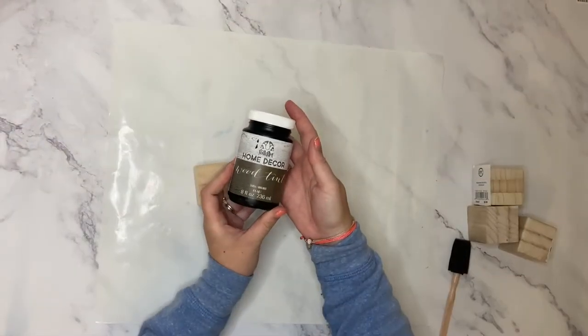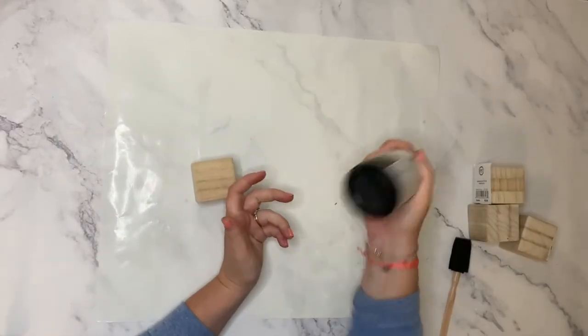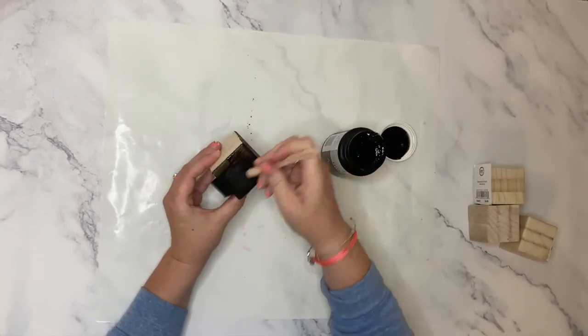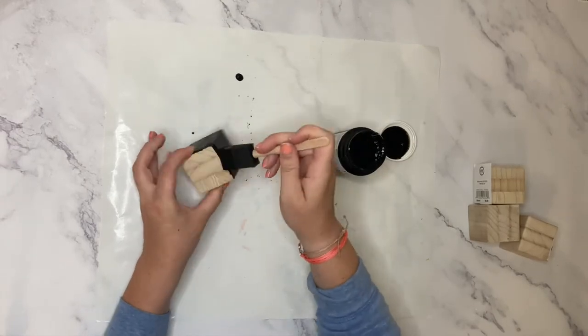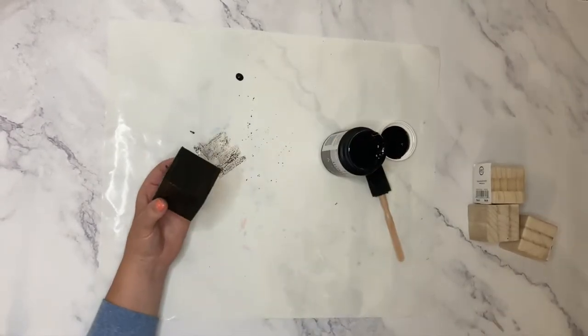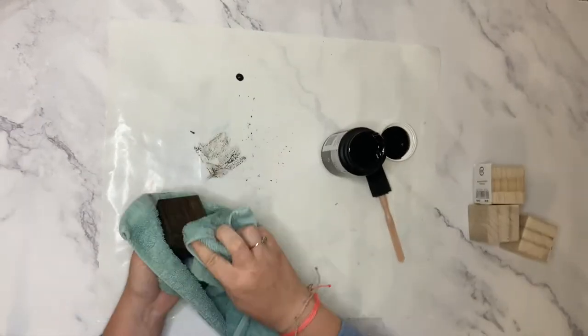We're going to start by staining each of the 16 2-inch wooden block sets with this walnut wood tint made by FolkArt. I'm going to brush the wood tint on each side and then use an old rag to wipe off any excess stain. Make sure you shake up the stain well before applying.